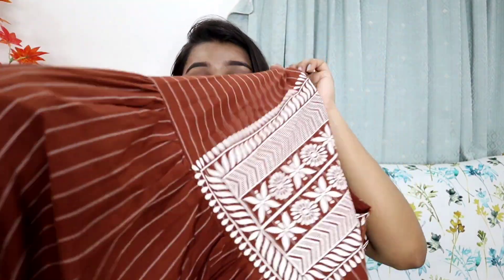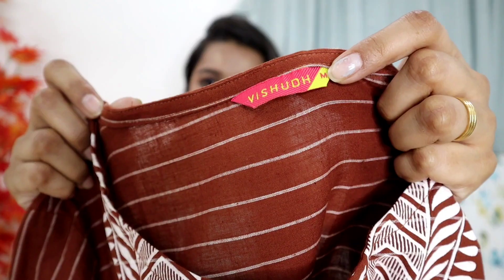I feel the fabric of this Vishudh kurta is better. With this kurta you also get a pocket, which solves the problem of where to keep your handkerchief or phone when wearing a kurta to college or the office. Whether you are a student, working professional, or housewife, you can try it. It is a very good kurta. The color is also very beautiful.